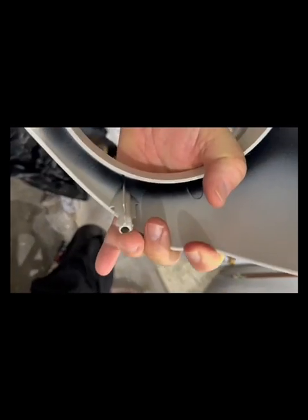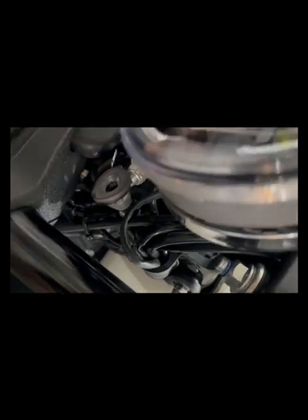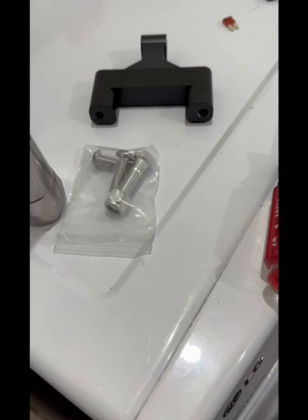It's kind of hard to do this and hold the camera at the same time. These little nipples here on the bottom of the fairing — they plug in right there and there, those rubber fittings. You just basically pull it straight out.